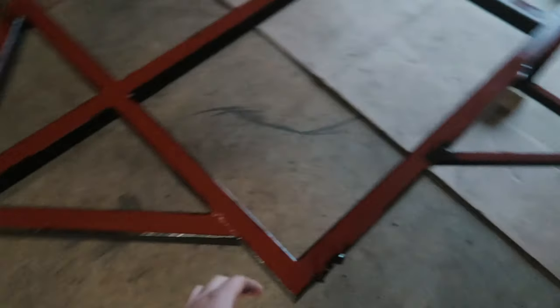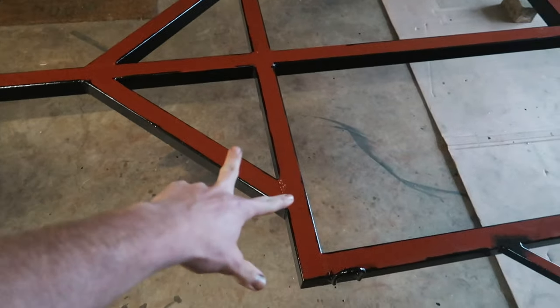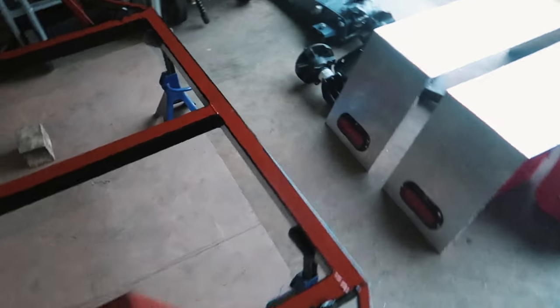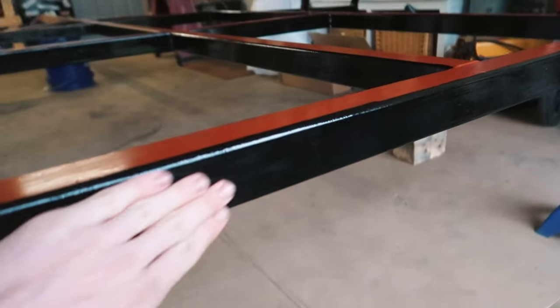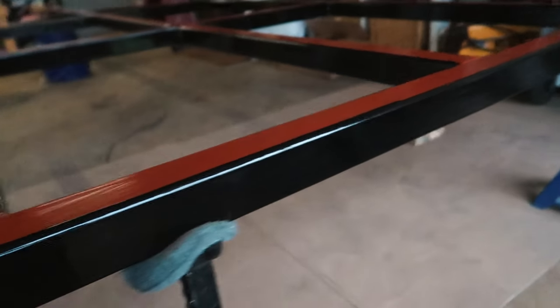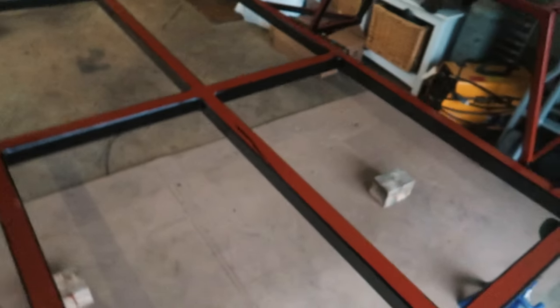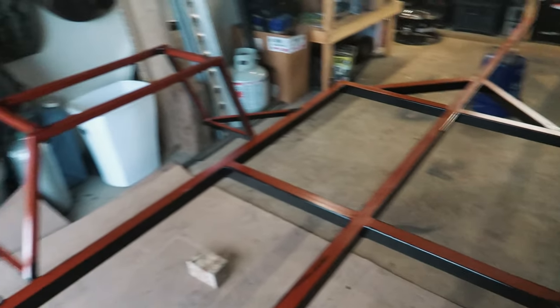We got it flipped back over, got our two coats on the bottom side. Now what we got left is to finish coating everywhere you see that's still orange. This coating has turned out real good — it's a real slick, thick, durable feeling. I think it's going to hold up really well. So we'll go ahead and finish painting it.